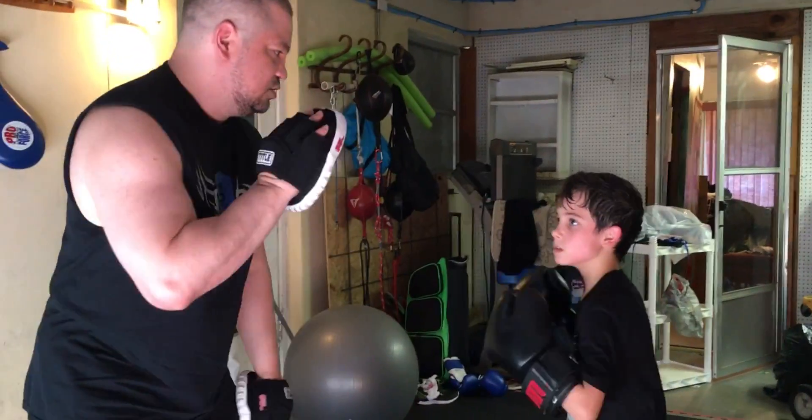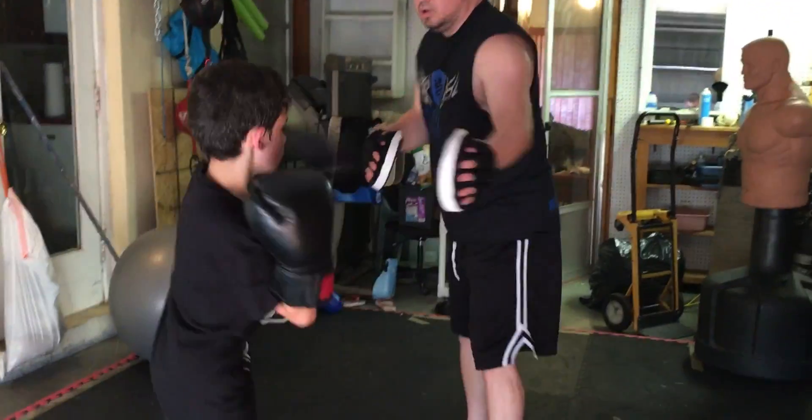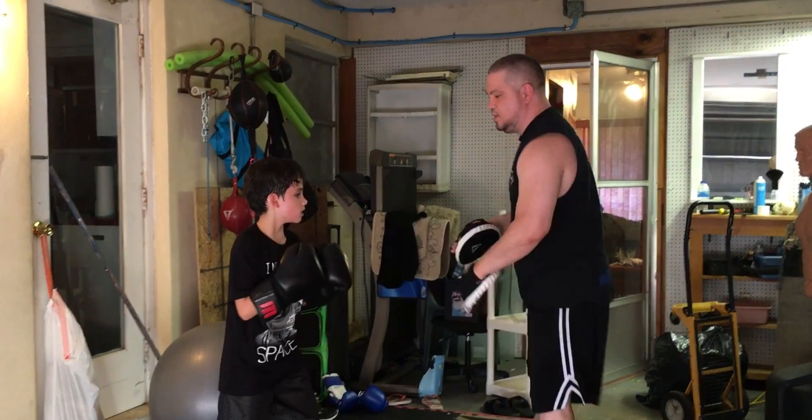One, one. One, two. Move. Go. Two. One, two. Go. Two. And give me a kick. Go. Good. Let's do it again.